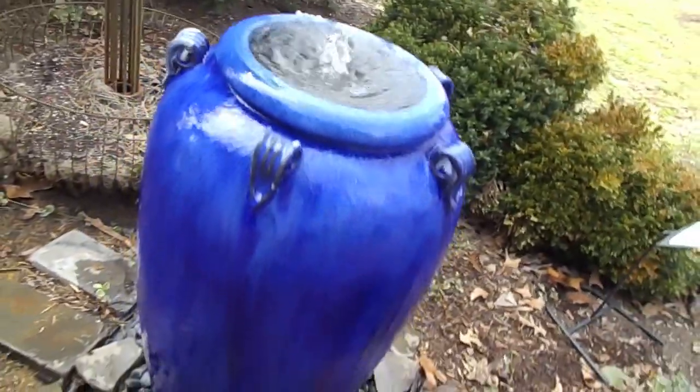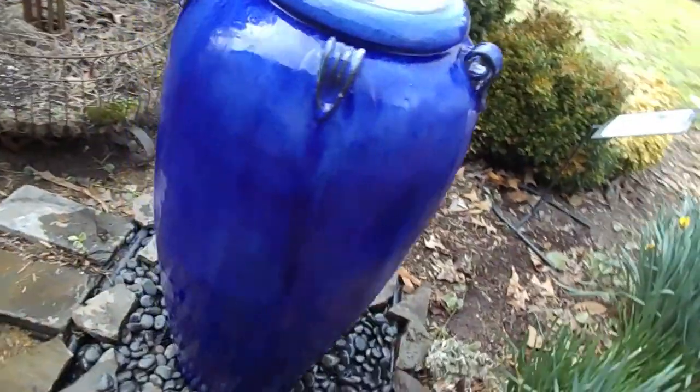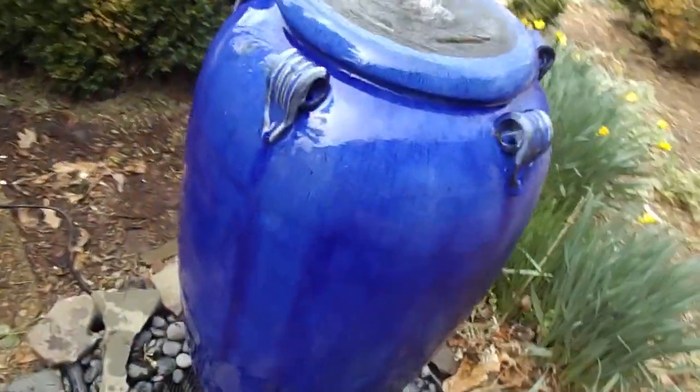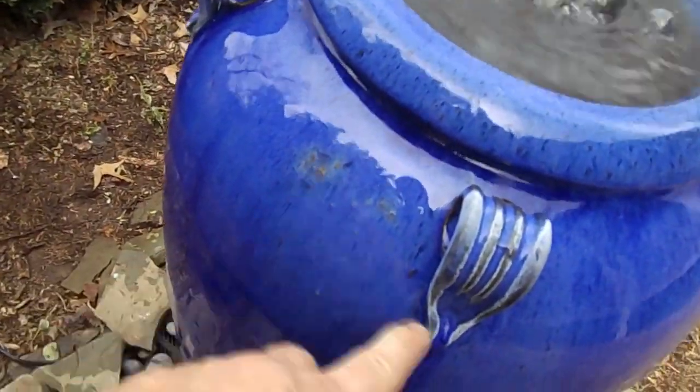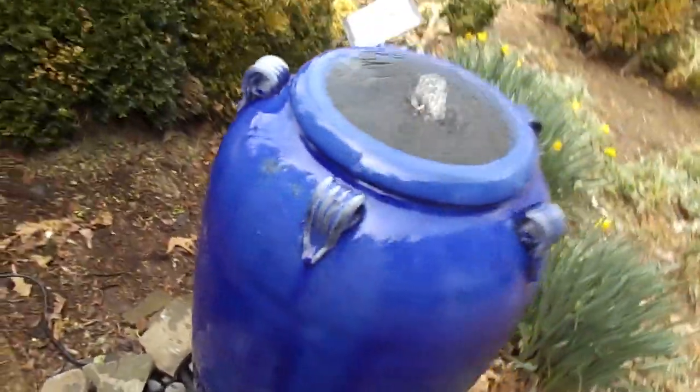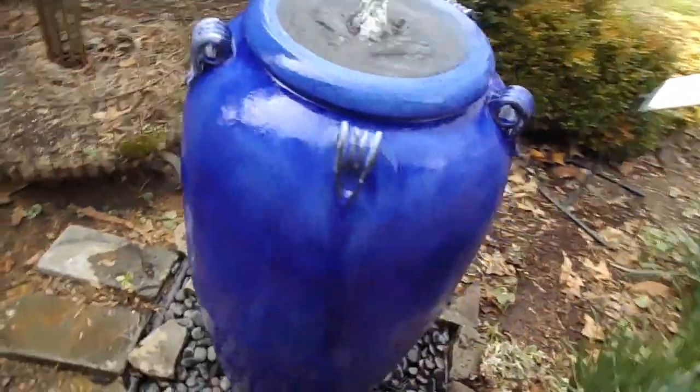Of course, when you order you won't get this jar. So we'll take all the way around and take a look at it. You can see this is handmade, so there will be little flaws — there's a little flaw there in that jar. Not a big deal, but you'll have little things like that. Being a handmade product, you'll get that.